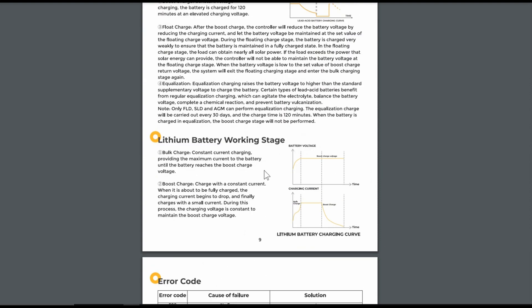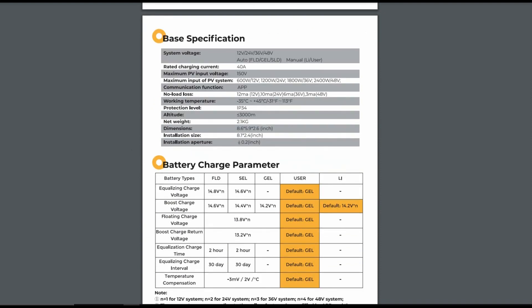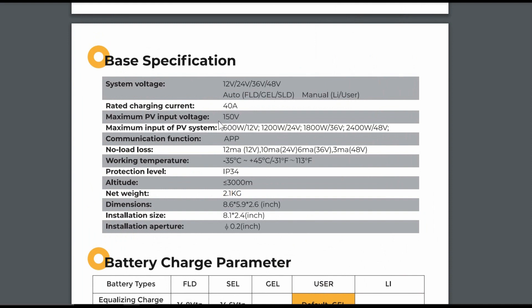There are lead acid stages and lithium stages in the app settings. Looking at the specs: 150 volts maximum solar input voltage, which is good if you want to string a lot of panels together — higher voltage limits the wire diameter you need. With about a hundred feet of wire from panels in a field to where I am in the trees, having the voltage up high lessens wiring losses. Maximum wattage scales with battery voltage: 600W at 12V, 1200W at 24V, 1800W at 36V, and 2400W at 48V.